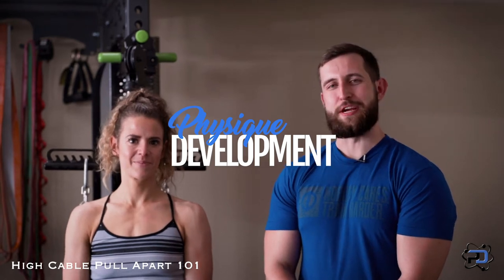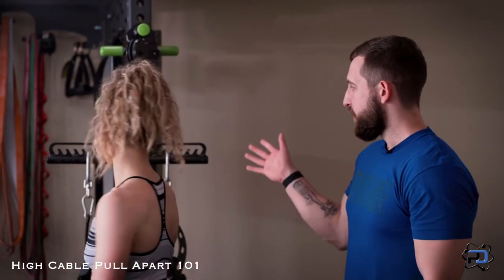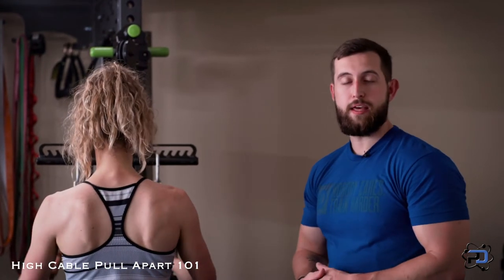Hey guys, Coach Alex and Coach Su here from Physique Development. Today we are going to go over the high cable pull apart. With this movement we're going to be training the upper back and the rear delts. It's going to be a fantastic movement for many of our bikini competitors and anyone wanting to build their upper back and rear delts.